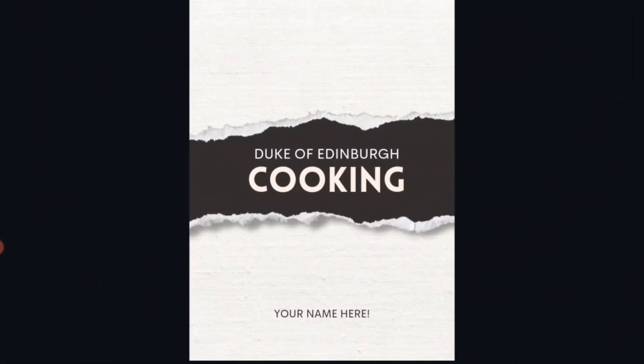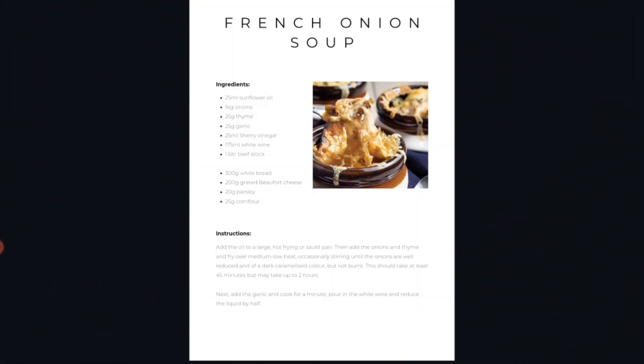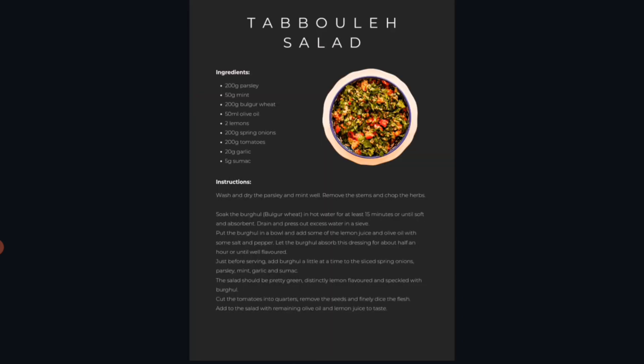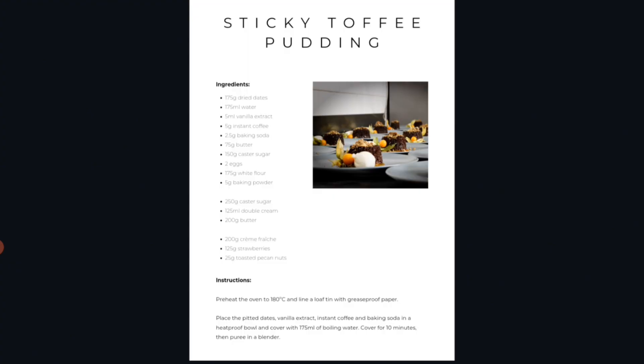It also includes a student workbook that's set up in the format of a cookbook. You're going to personalize this cookbook as you work through the weekly lessons, adding in photos of your food and tweaking the look and feel of it. You'll be able to download the PDF version of this book to keep, and you'll need to send me this file so that I can assess your work and write your report. There's also an option to print a physical copy through the Canva app, but I'll show you all of that in a separate lesson.